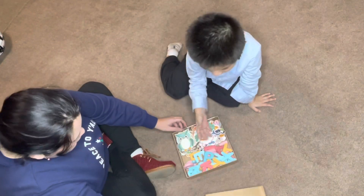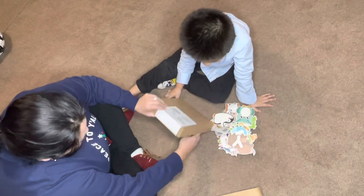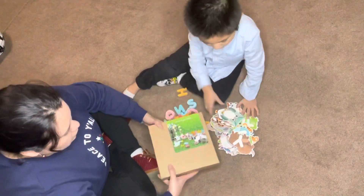Hello everyone, welcome back to Rosie's Reviews. I'm going to make a small pause at the beginning of the video to show you how we play this puzzle, and I'll be explaining the details later in the video.